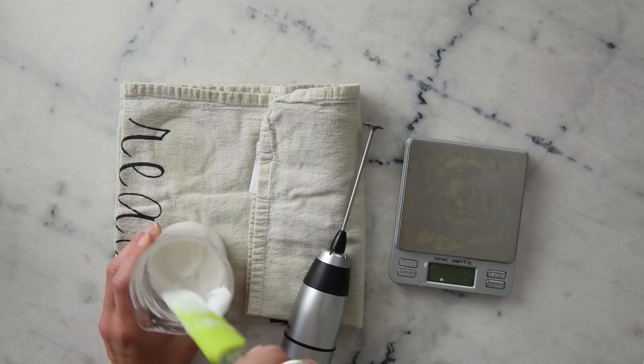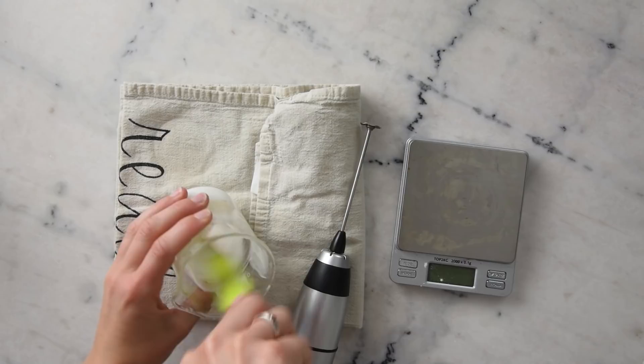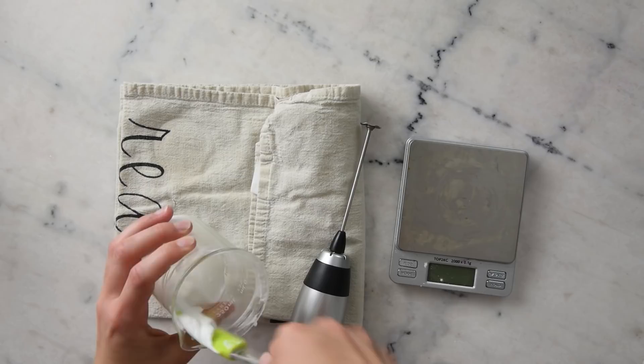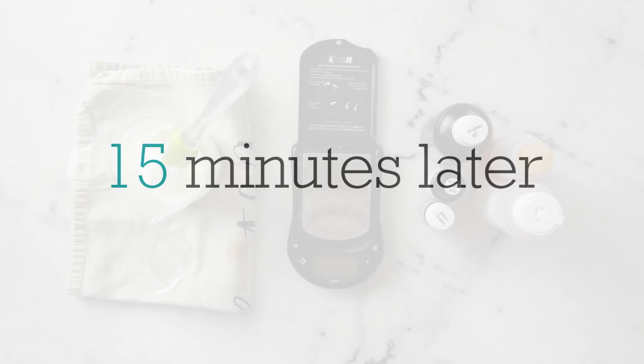I'm going to leave this to cool for about 10 minutes. After 10 minutes, this looks really good — I'm not going to blend it again because it's just gorgeous. It's still pretty warm, so I'm going to leave it to cool for another 15 minutes, and then we can add our cool down phase.